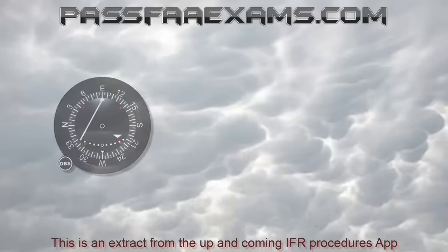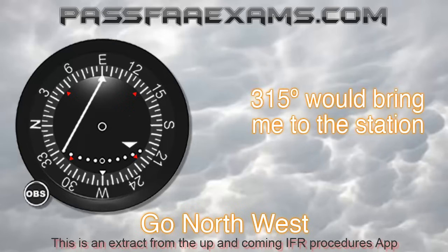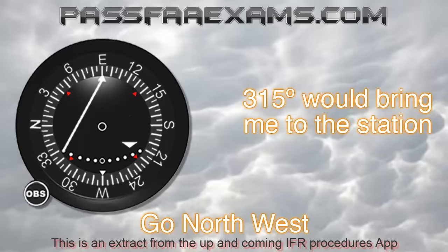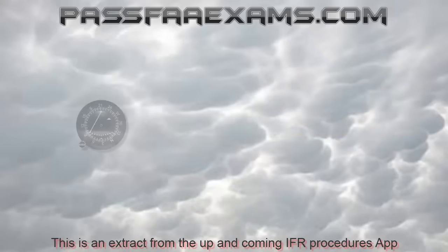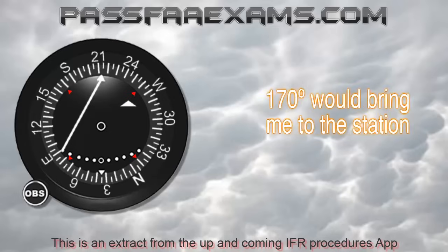But let's try a different VOR. This one is telling me to head north-west — I am south-east of it — so a heading of 315 would be my choice, again shown by the indicator on the bottom left quadrant. On this other one here, I would choose a heading of 170, as it is approximately south of me.